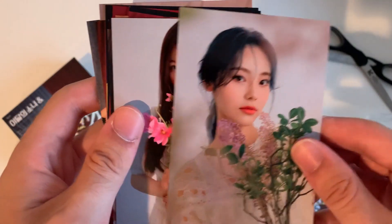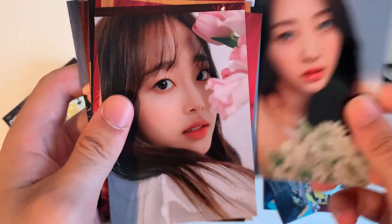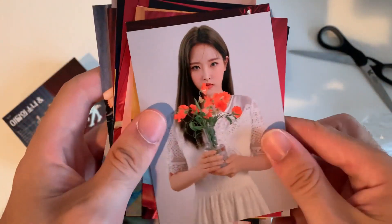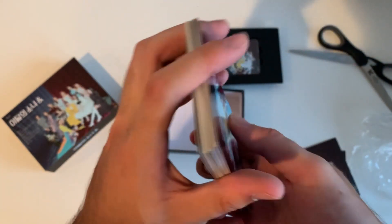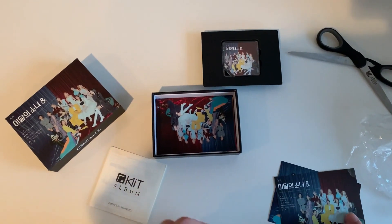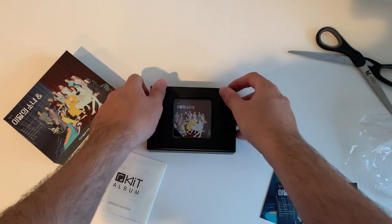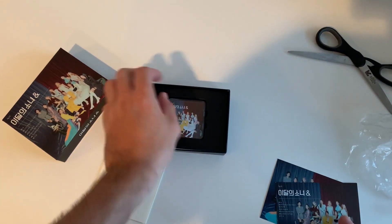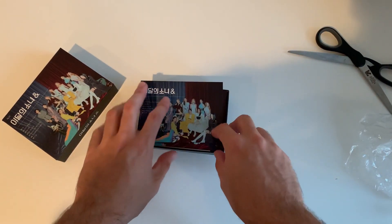Definitely pretty cool. I don't know if I'll put these in the binder or anything just because there's so many of them. I think I'll probably just stack them up and put them back in there. The kit instructions I can look at later, and the two title things.